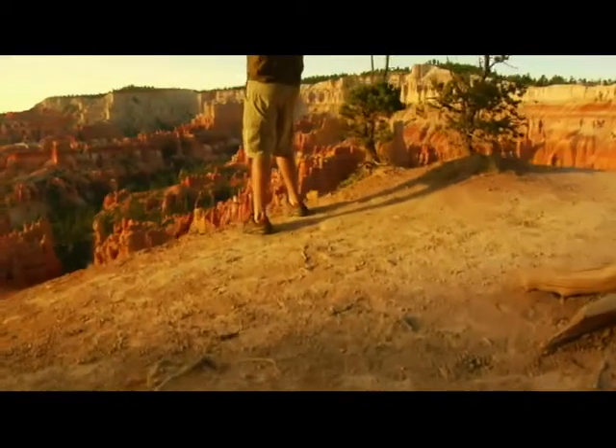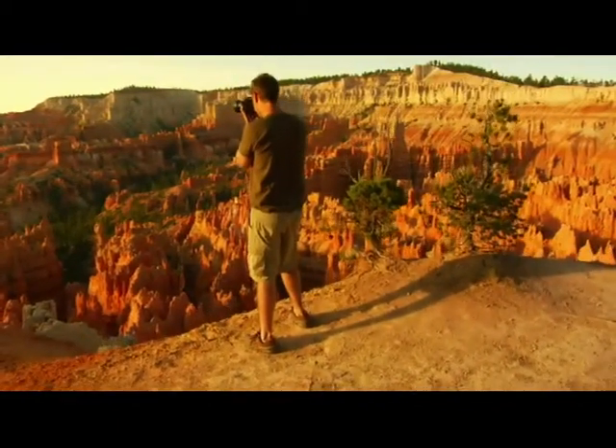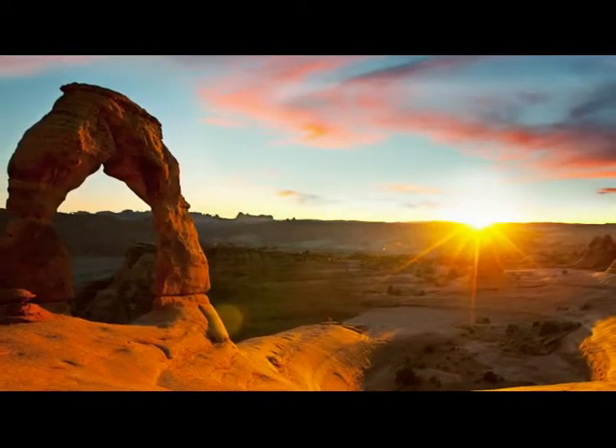You learn as you watch how to control your camera and see examples of what different settings will do for your pictures. The results can be spectacular.